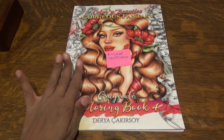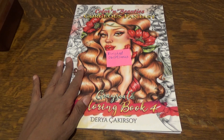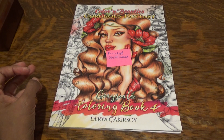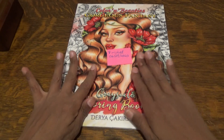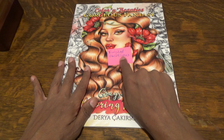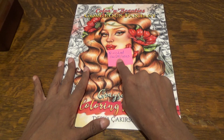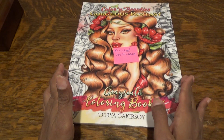This is going to be a finished pages video for this book, which is Coloring Beauty's Gorgeous Fantasy Grayscale Coloring Book by Daria Kakrasoy. This is number four in the book series. This is one of my top ten. I did finish it on 6-24-23. So this is what I am coloring, and this is what we're going to flip through today.